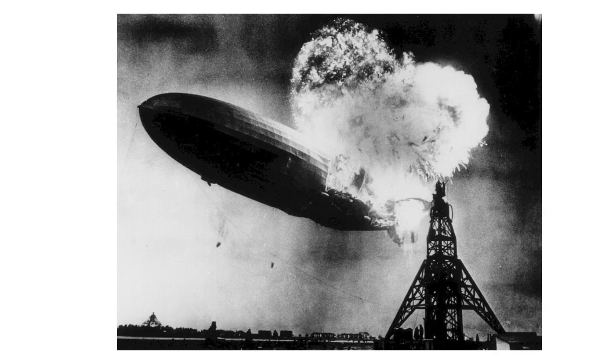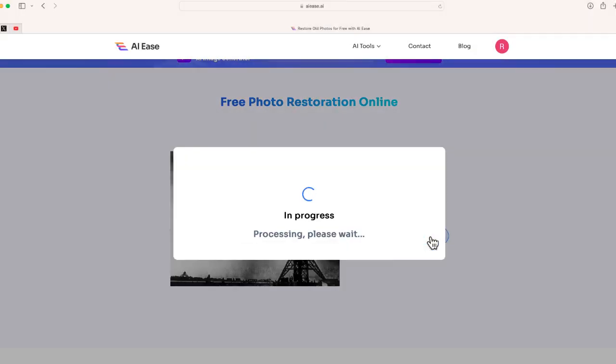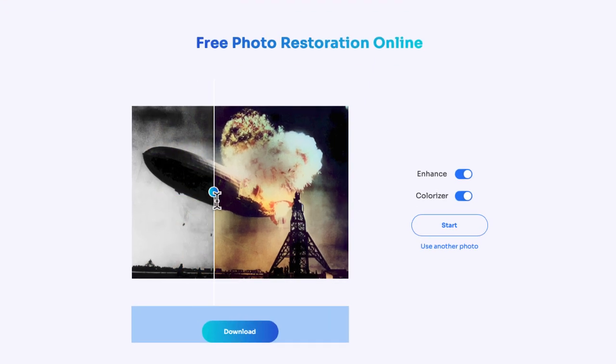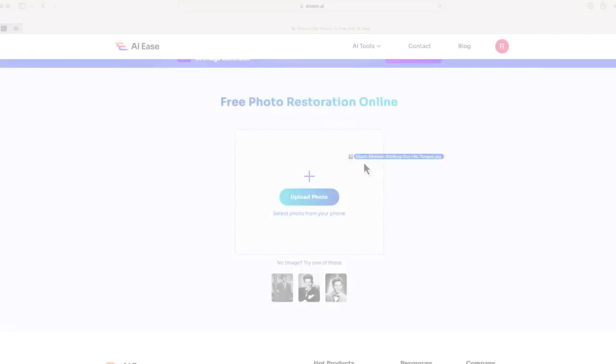How about the famous Hindenburg disaster? Let's see how this looks when I enhance it and colorize this black and white photo. There it is — before and after. You can see the job that this photo enhancer and restoration tool was able to do.